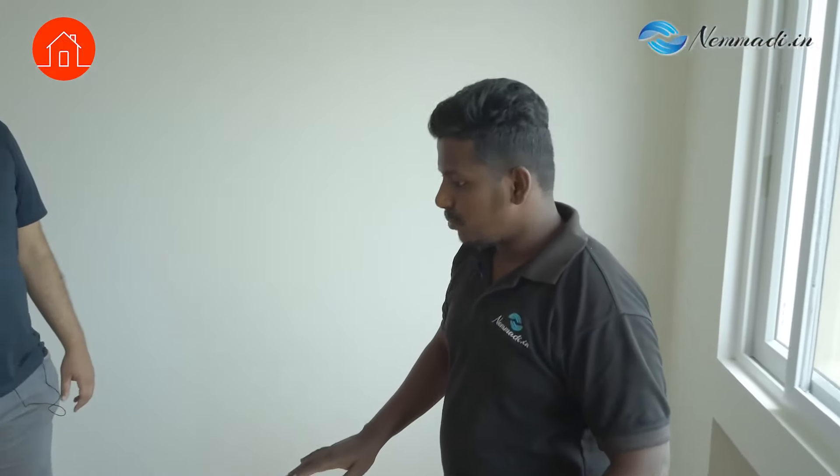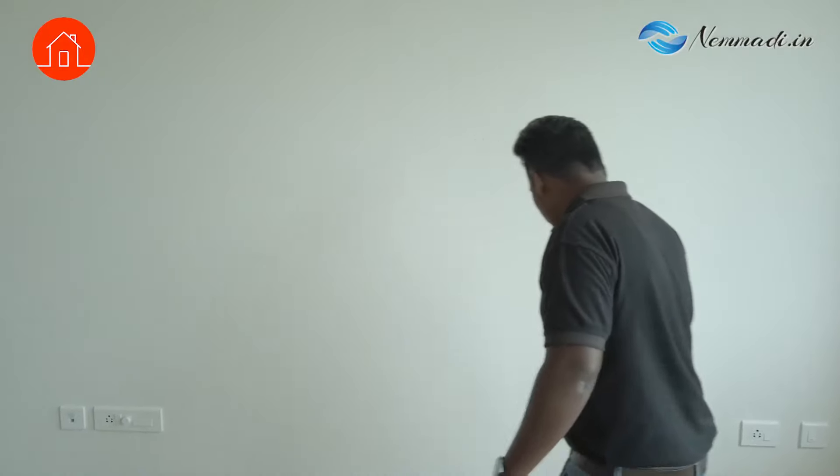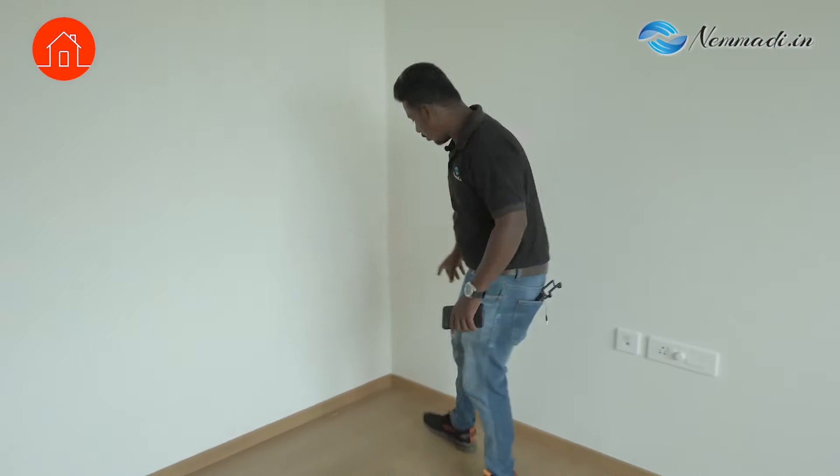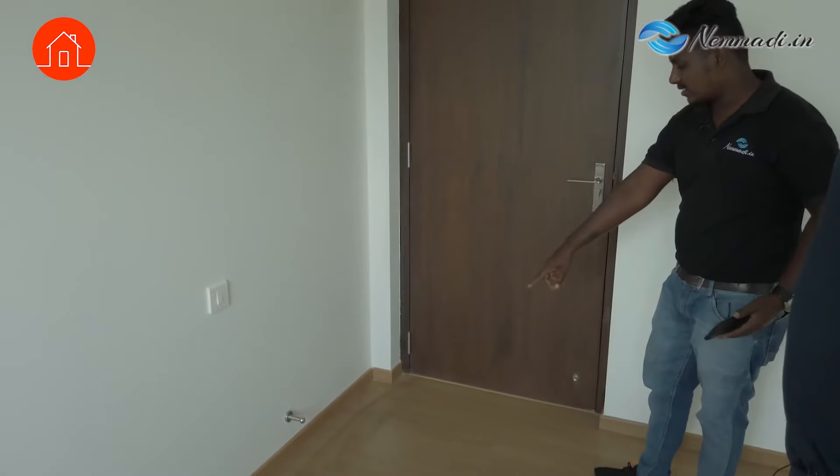So now here this is a wooden flooring. We have to check it — we can't check hollowness here, so we will check the bulging issue — whether it is properly laid. While walking you can feel if there is a bulging issue; it is usually more in the corners. And you can see some stains here — binding stains.